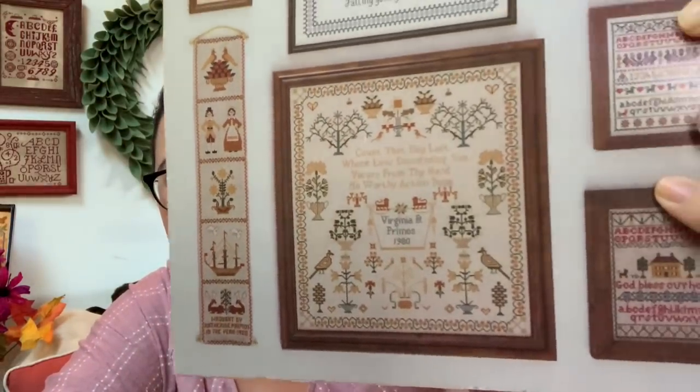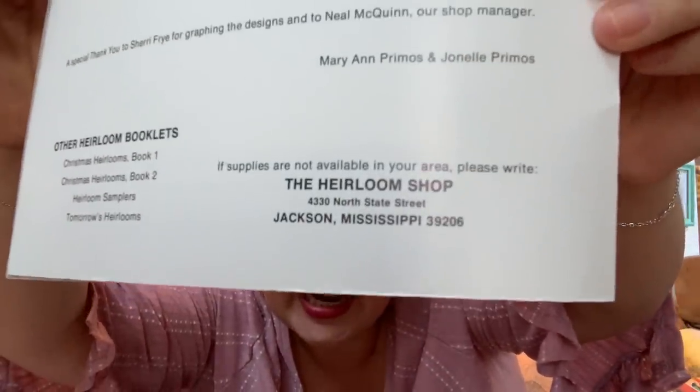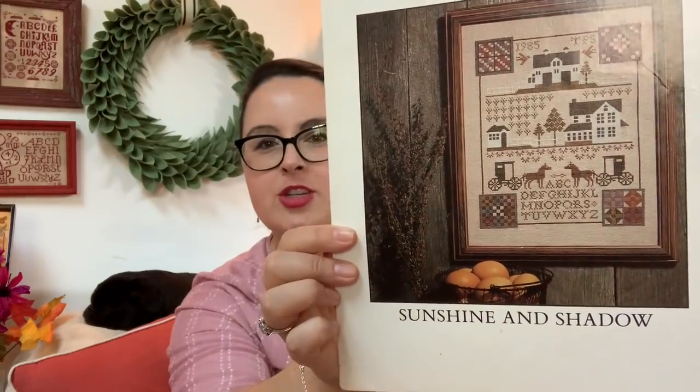American Heirlooms has traditional samplers — the Pennsylvania fraktur birth sampler, marriage silhouettes. It's from the Heirloom Shop out of Mississippi, 1981. I really can't help myself — if I see a Prairie Schooler I grab it. This is dated 1985, it's the original cardstock. It is the Amish Sampler: Sunshine and Shadow.